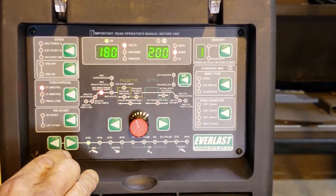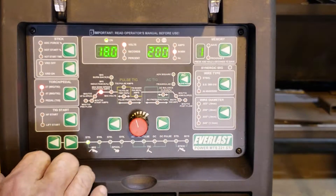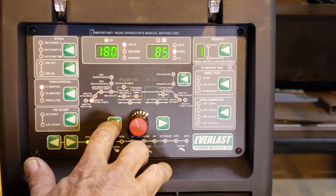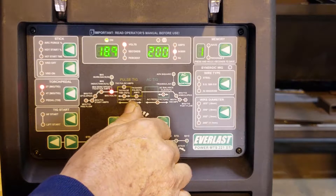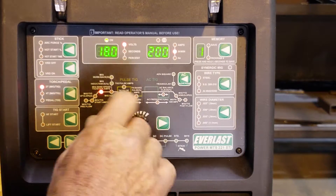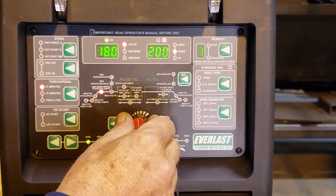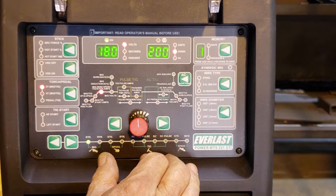Two main functions in gas metal arc welding: voltage and wire feed speed. To go through the menus and get control of these two items, if we scroll through we have MIG volts — your voltage setting — and we have wire feed speed. Right now I'm going to set this up for 18 volts and 200 inches a minute wire feed speed.